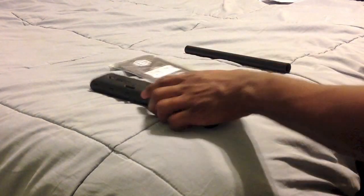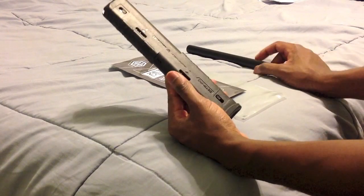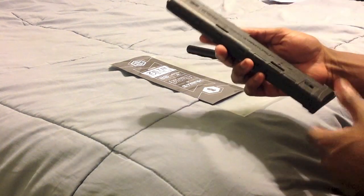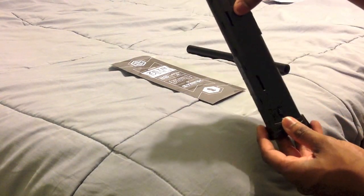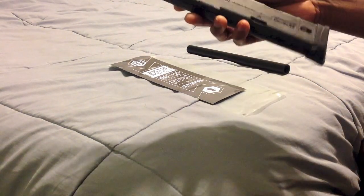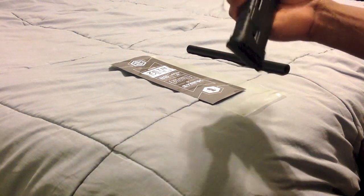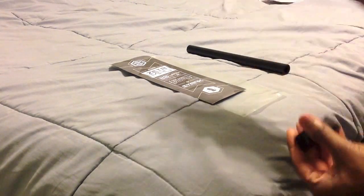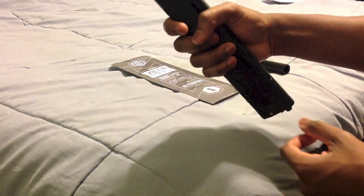I'm going to talk about what I like about the Zeta mags. The biggest thing is the design — it's 20 rounds. What I like most is that I shoot first strike, and first strike rounds can actually be loaded into this, as well as regular paintballs. Six to eight paintballs can fit in as well. You flip it and 10 go on top, flip it again and 10 go on the other side.